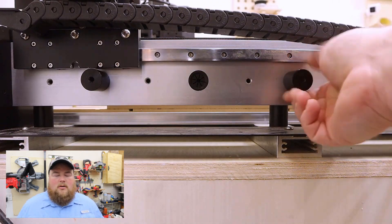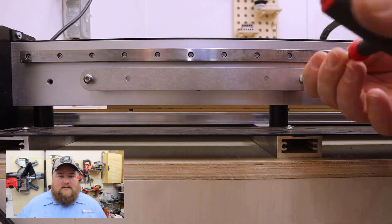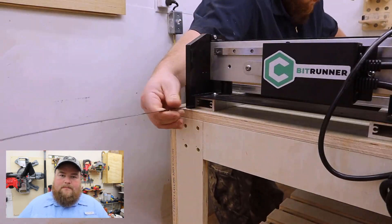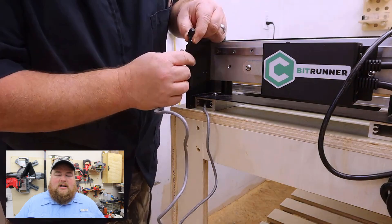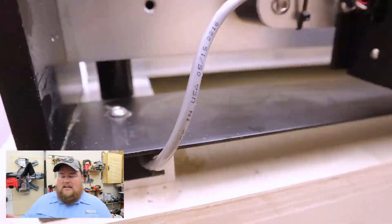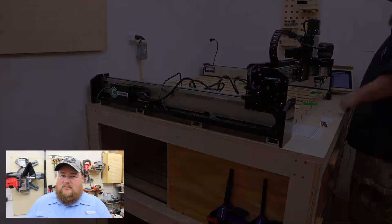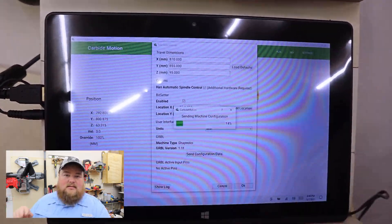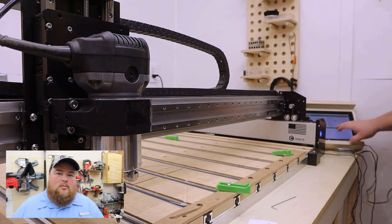To give you the cliff notes version: the Bit Runner turns the spindle — a router in my case — on and off based on when it needs to be on during the cut job. That allows me to set my origin with the Bit Zero, probe the end of the bit with the Bit Setter, and when I tap run, it turns on the spindle, does all the work, then turns it off. If I need to change the bit, it turns back on, keeps going, and when done it turns off and moves to the home position.